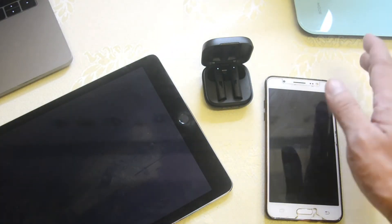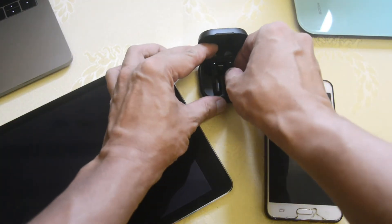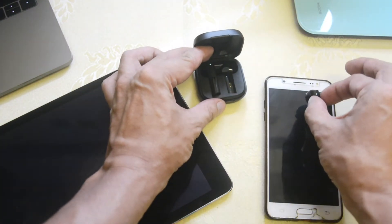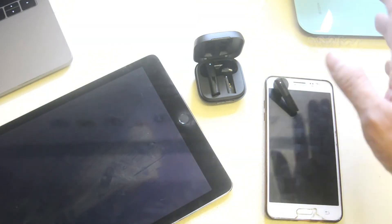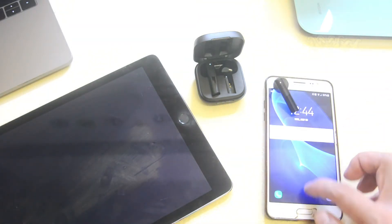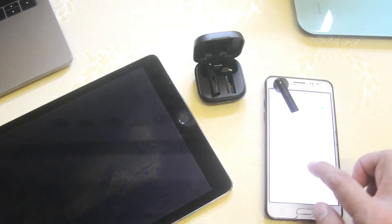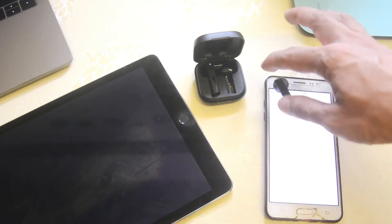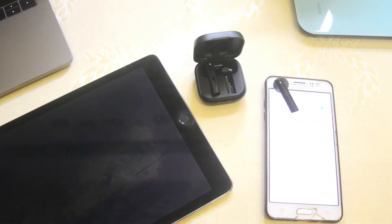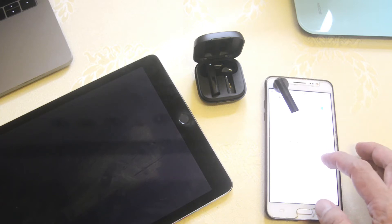All you need to do is lift up the right bud first, because we're going to use the right bud with the iPad. The blinking light stands for pairing mode. Open up Bluetooth on the iPad and you can see the Halo GT6 appear — the right bud is ready to pair. Go ahead and pair it, and there you go, it's now connected.